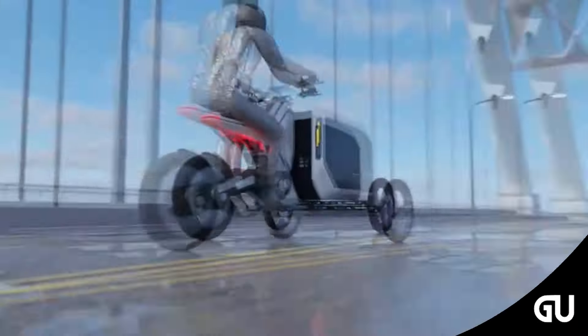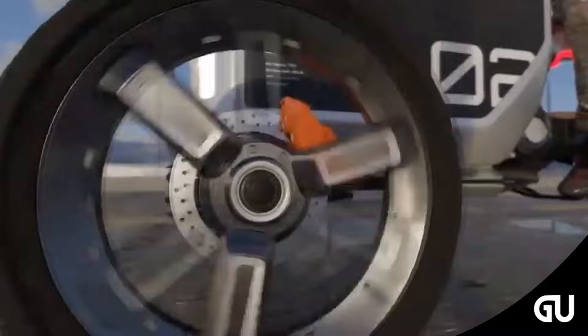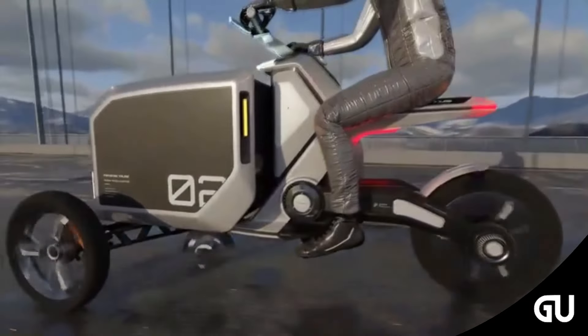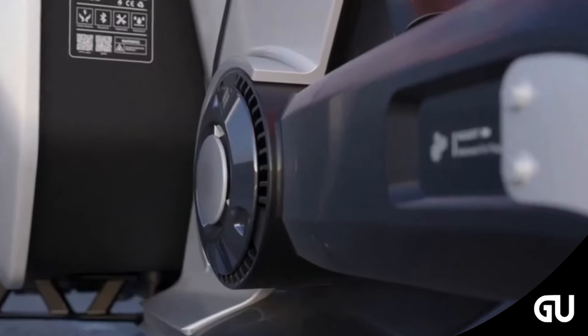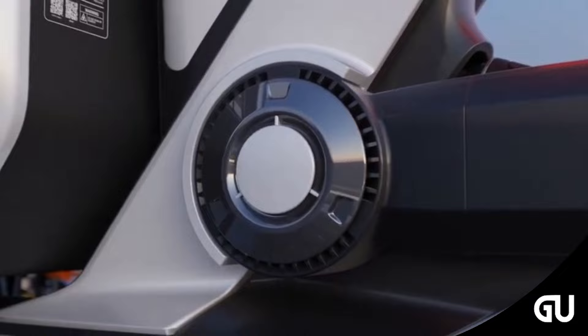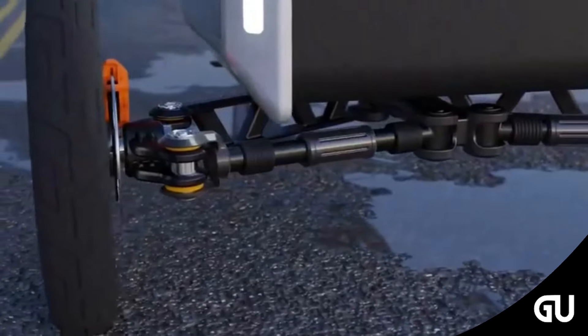Urban cargo bikes do make it easy to carry goods around the city, but they're not as practical as a commuting bike. Keeping this in mind, the Redis Electric Folding Cargo Trike has been designed to become an ultra-cool bike with a shape-shifting feature — practical to ride in a city environment, yet able to expand its cargo space to carry your goods when needed.